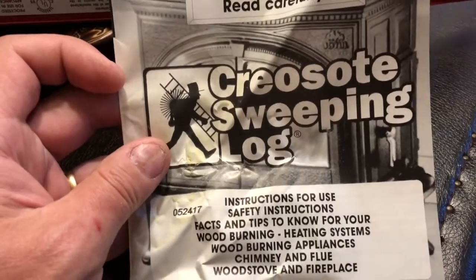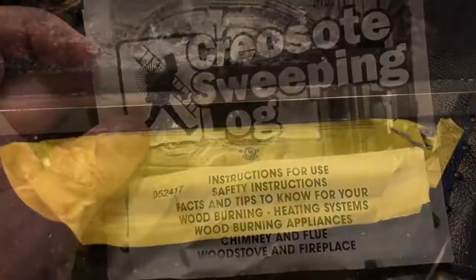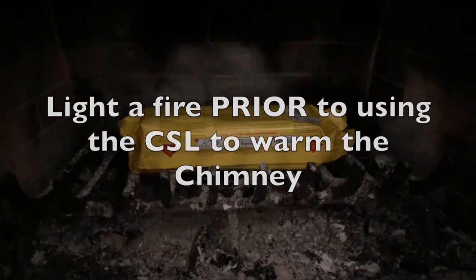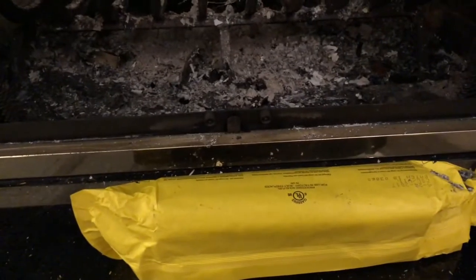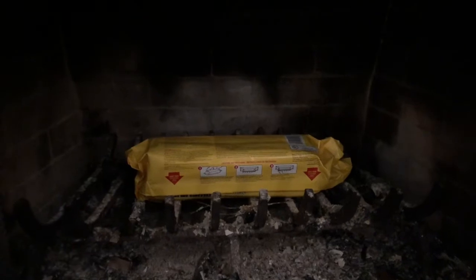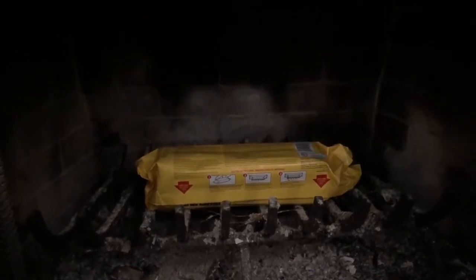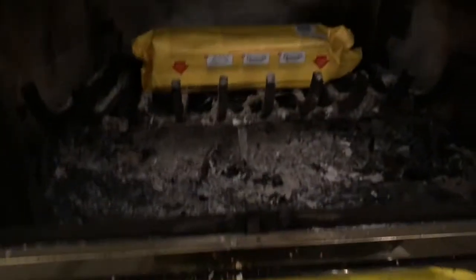Before I do that, I'm going to read the instructions inside the box — it's probably a good idea since it's my first time using it. You need to light a fire first and let the chimney warm up before putting on the creosote sweeping log. You should only put it on a wood-burning fire — not a gas fire or coal fire. It's purely for a wood fireplace.